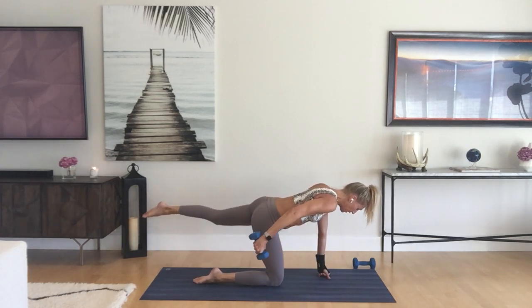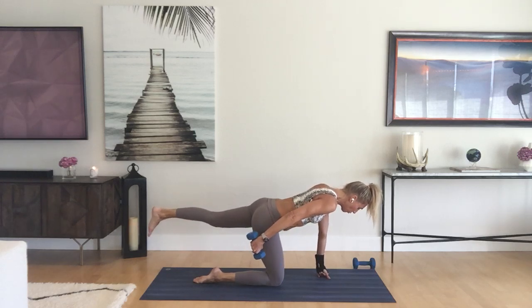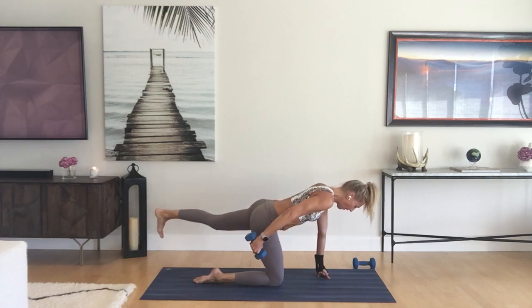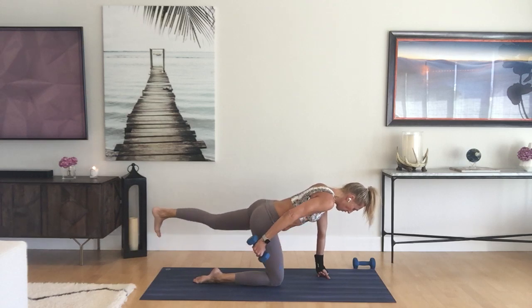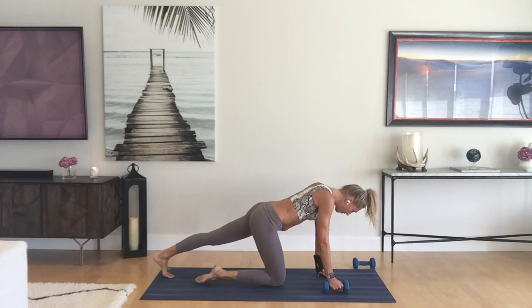Two more times. On the last one, hold the leg and the arm back, really engage that left quad, and pulse for ten, nine, eight, seven, six, five, four, three, two, one. You're going to leave that left leg back and straight.